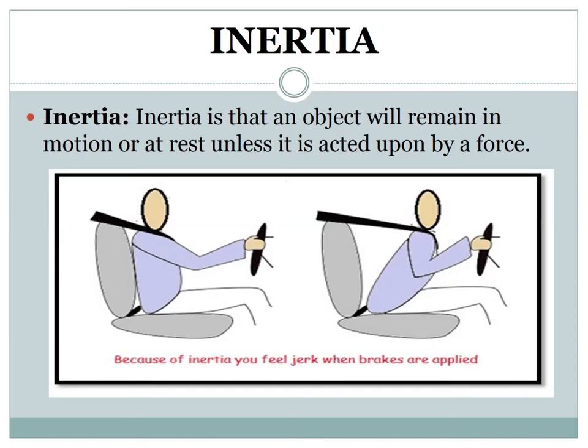What is inertia? Inertia is the tendency of a body to resist a change in motion or rest. In other words, an object will remain in motion or at rest unless it is acted upon by a force.